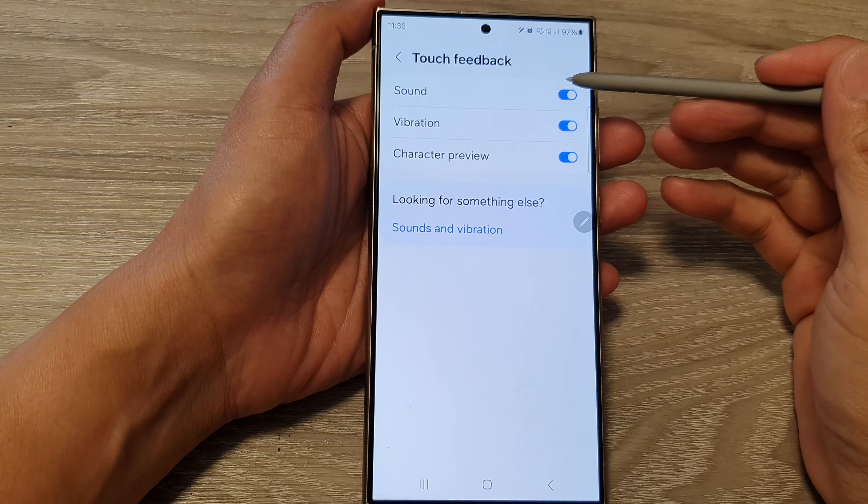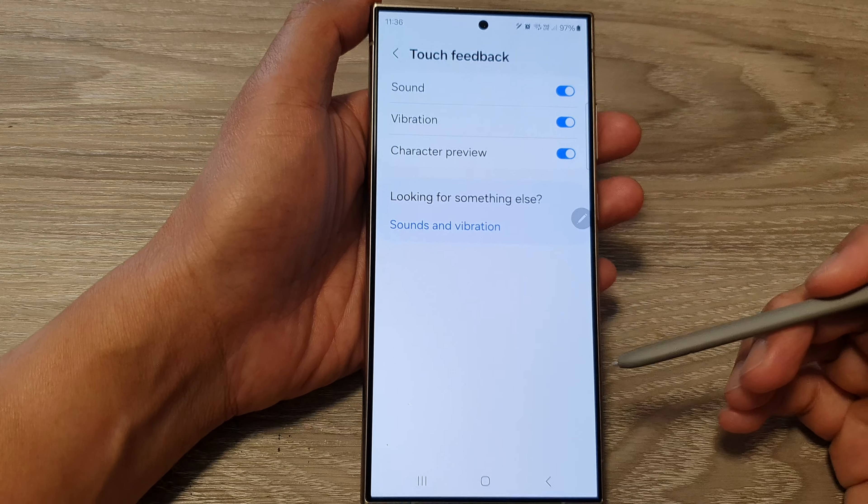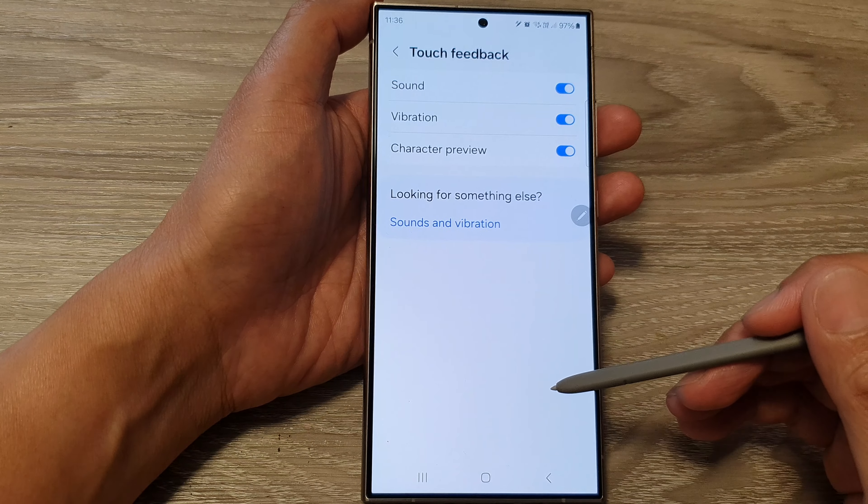How to turn on or turn off keyboard touch sound feedback on the Samsung Galaxy S24 series.